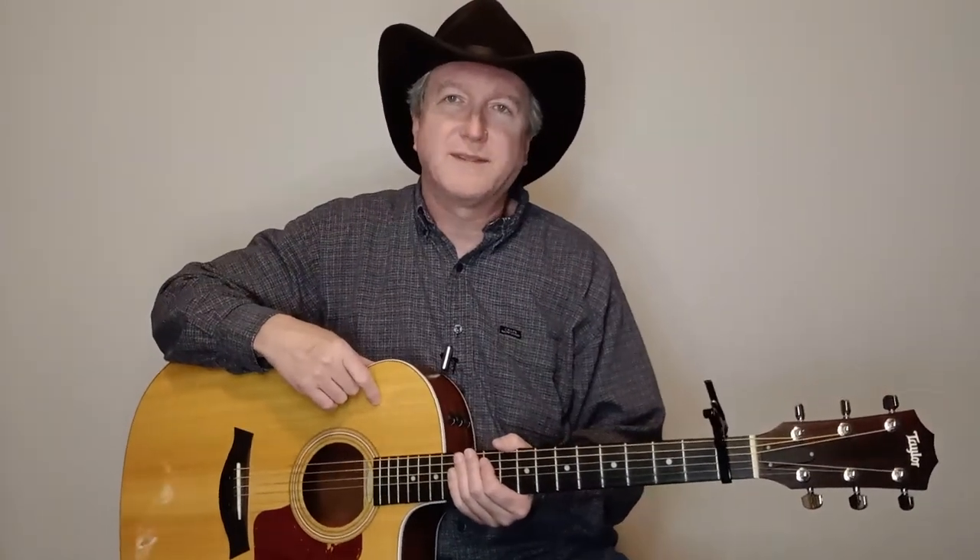Anyway, appreciate y'all tuning in — hopefully that was a helpful lesson. It was a quick one. It seems like I left something out, but I think I got everything in there. If you would, give us a thumbs up on this one, subscribe, check out our links down below in the description, share us on social media, and check out our other videos. We'll see you on the next one — thanks!